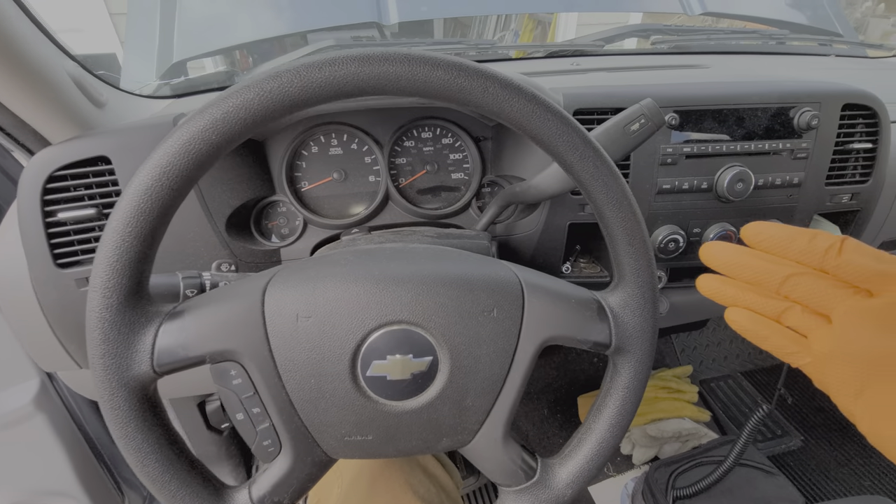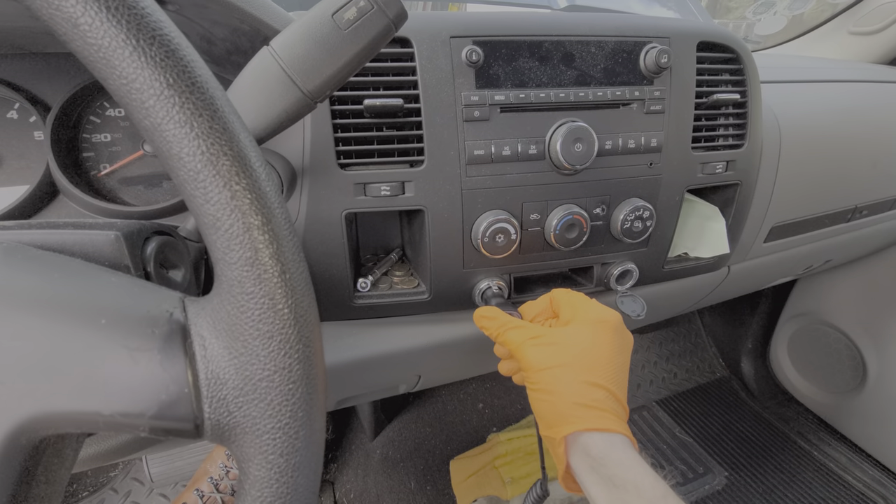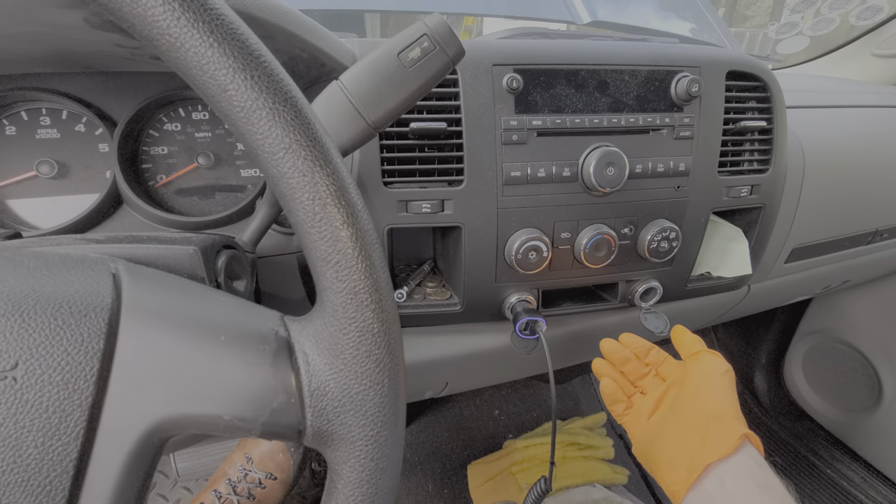I've got here a 2009 Chevy Silverado and I'm going to point out the location of the different fuses for your power outlets or your cigarette lighter.